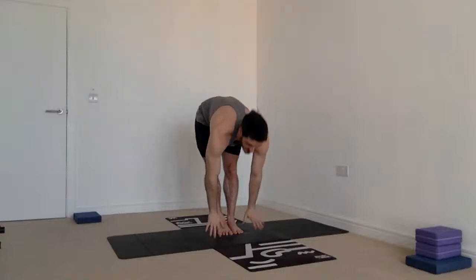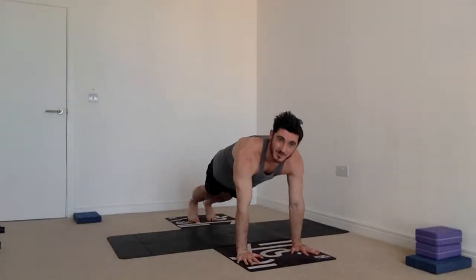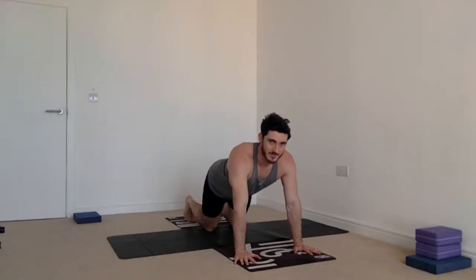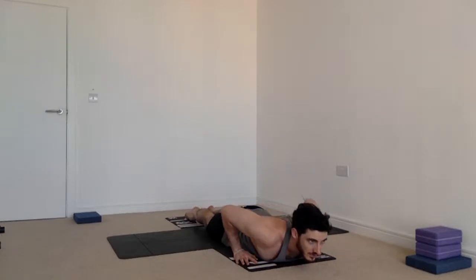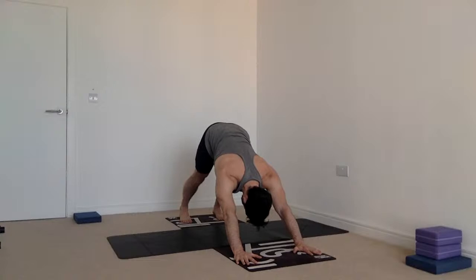Inhale, bring the hands up, and exhale take the hands down to the mat. Hop, step, or walk back — knees down for this first chaturanga. Come forward two inches, exhale lower all the way down to the mat keeping the elbows in tight. From here, just lifting the chest off the ground squeezing the elbows back — this is cobra. You could straighten out the arms here for a lazy updog, or better: push the feet down, press the shoulders down away from the ears, and get a real upward facing dog with thighs off the mat. Exhale back into downward facing dog — hips high, heels low.